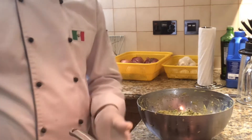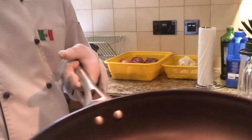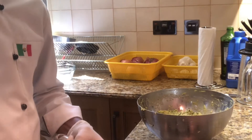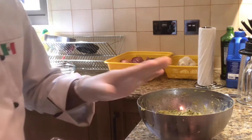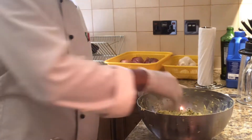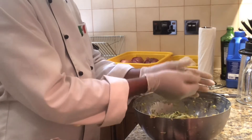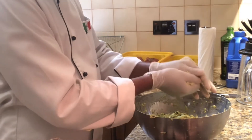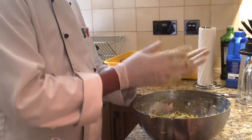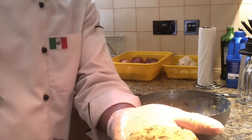Now I added the olive oil here — just a little olive oil, not too much because we are not going to deep fry, we are going to shallow fry. So take a little, be very careful. Add the olive oil.